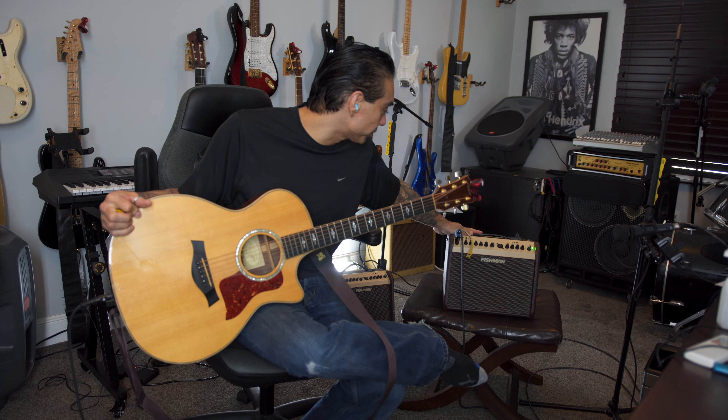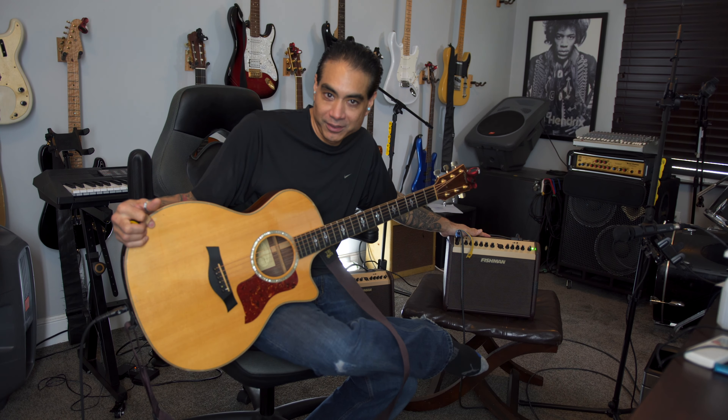This is Dice Kimura. I'm doing a gear review today of this Fishman Loud Box, and I just want to say right off the bat, it's amazing. It's my go-to amp on stage. Matter of fact, I have two of them because I often play live with my son and he needs one too. So I'm just gonna demo this and give you my review. Let's get started.